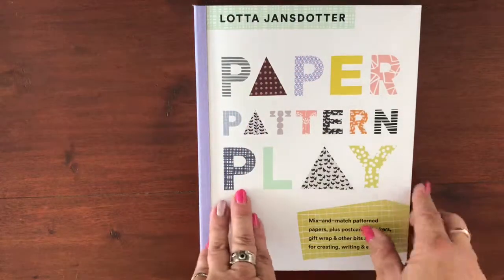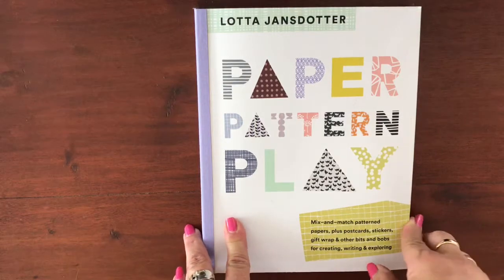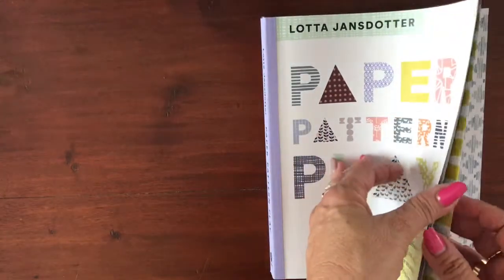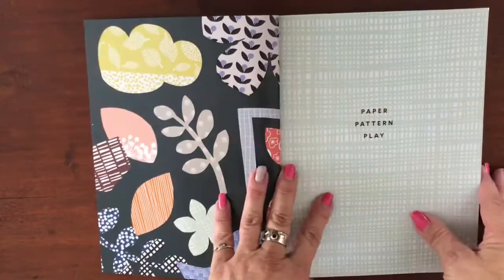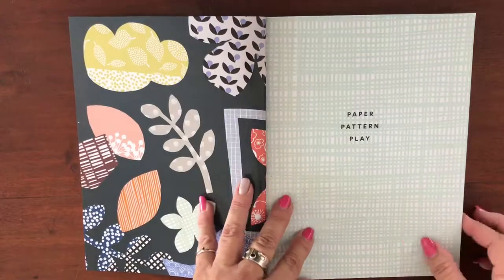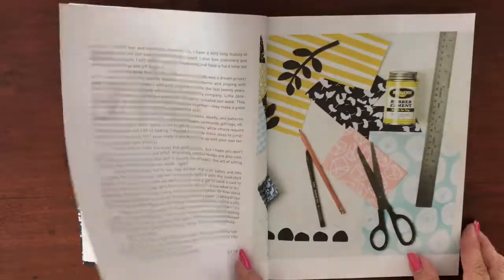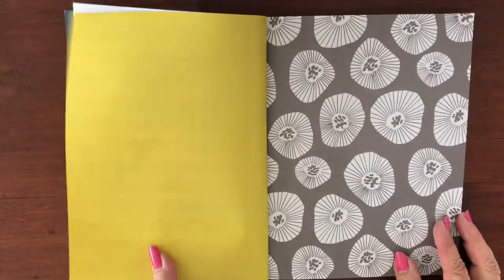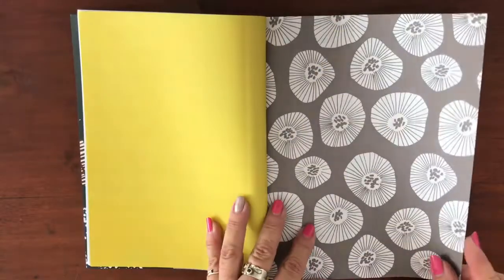I'm going to give you a flip through so you can have a look at the wonderful things included in here. Let me make sure we can fit this properly into the screen. It's paper after paper after paper, and what I love is a lot of them are just plain colored on the back, so you don't always have to make a decision which side to use.